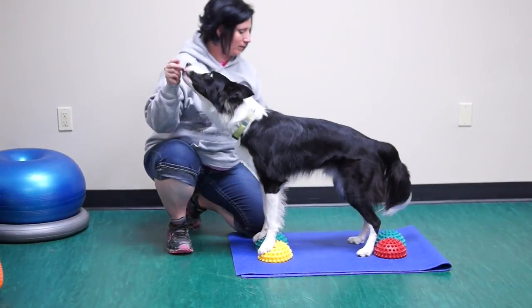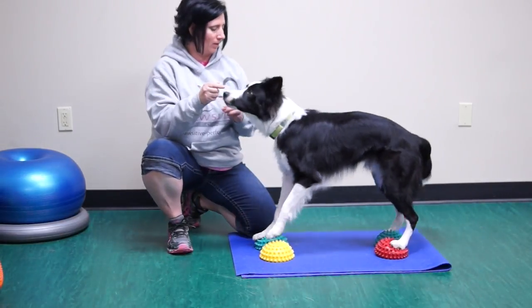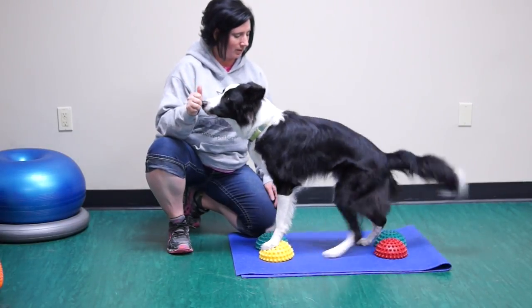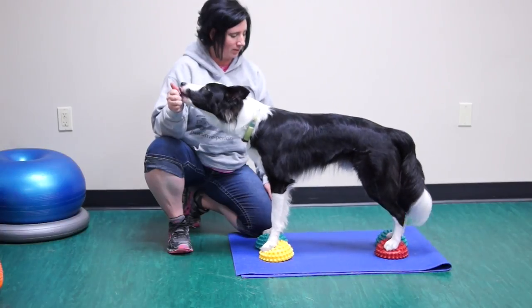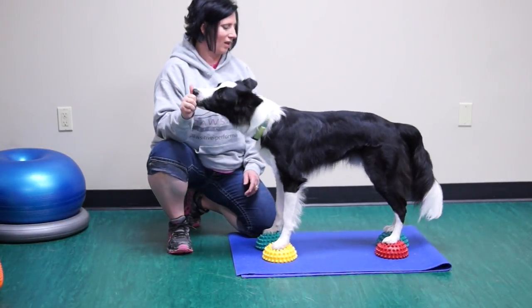Because your dog has been rewarded for all four feet on the pods, it may be necessary for you to tap your dog's butt with your fingers to indicate the tuck sit. If your stand cue is not fully trained, you may also have to touch your dog above the knee to indicate for him to stand.